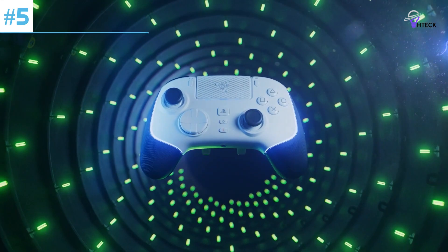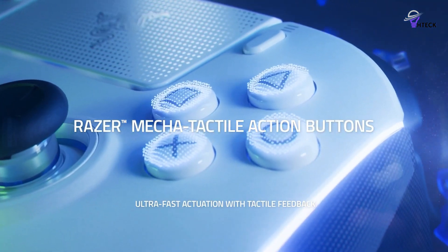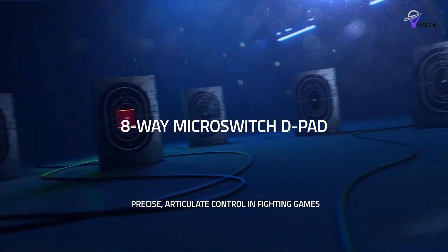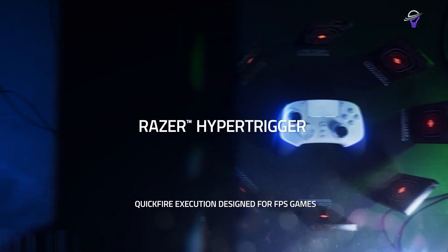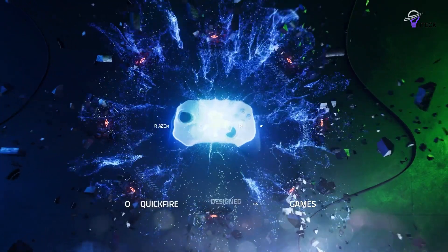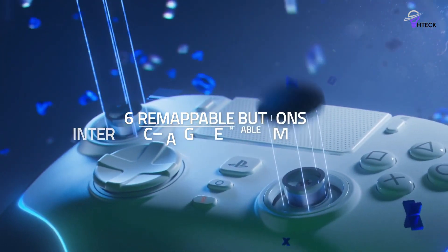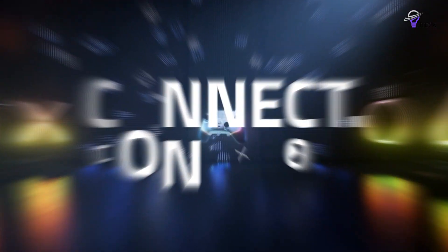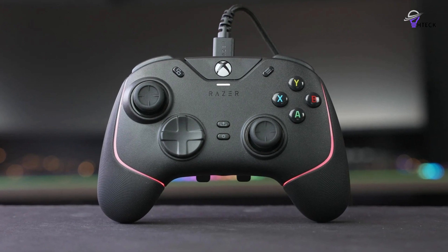Number 5: Razer Wolverine V2 Chroma. The Razer Wolverine V2 is a wired controller that comes packed with exceptional features. The gamepad is designed to provide a consistent power supply, and it also offers Razer's signature RGB lighting subtly along the edge of the controller. This adds some flair to your gameplay without becoming overly distracting. The lighting can even respond to information coming in from certain games, and you have plenty of other effects to really express yourself.